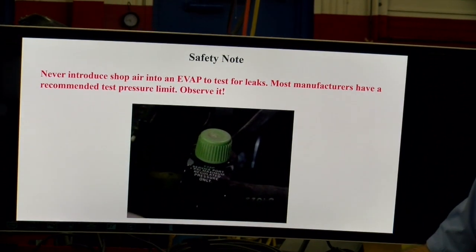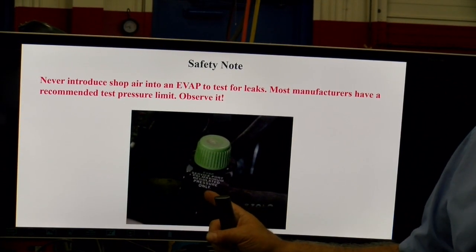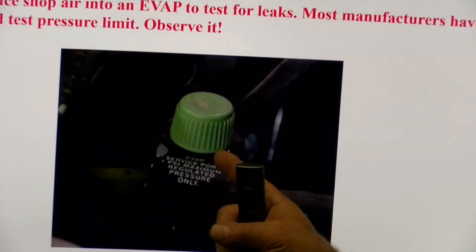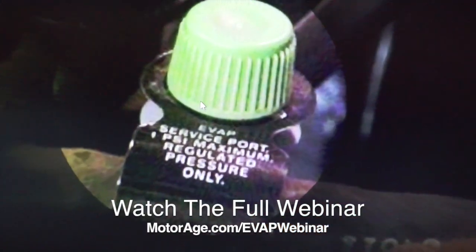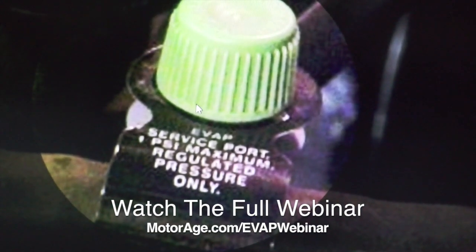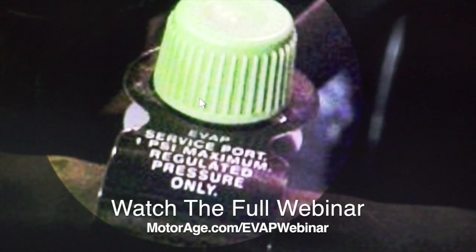Now we talk about shop air — right here on the sticker, they're doing away with these ports. A lot of these cars are no longer using them, for the simple reason people had issues with this. This port says 1 PSI maximum, so we don't put unregulated shop air in. Your smoke machine does regulate it down, so we need to make sure we have the right pressure going through this setup.